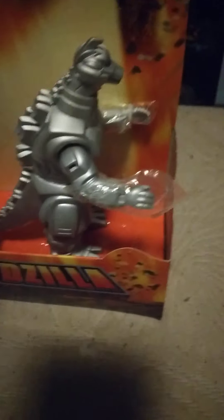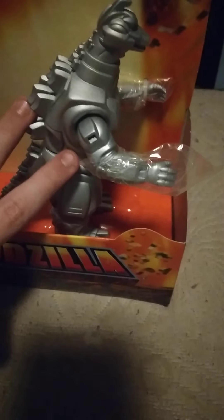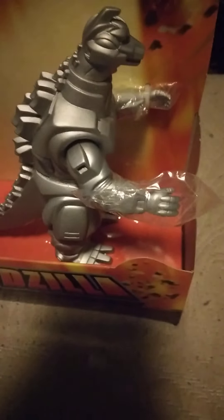We're gonna be doing a review on him and I'm just gonna cut ahead and get him out of the box — this is not an unboxing video. I accidentally cut the video, BRB guys. Alright guys, here he is out the box.